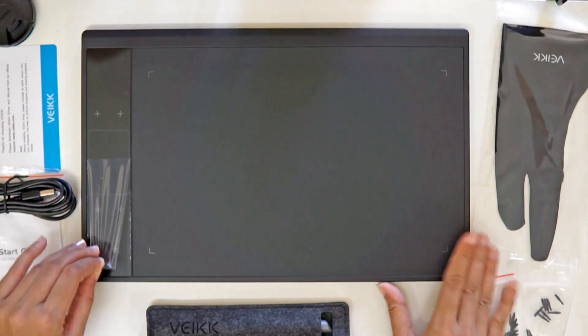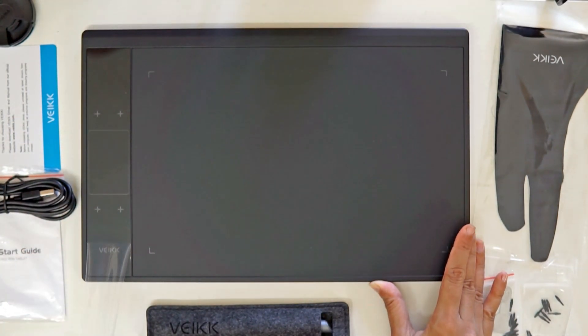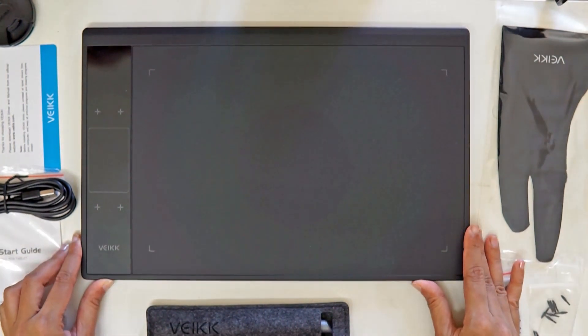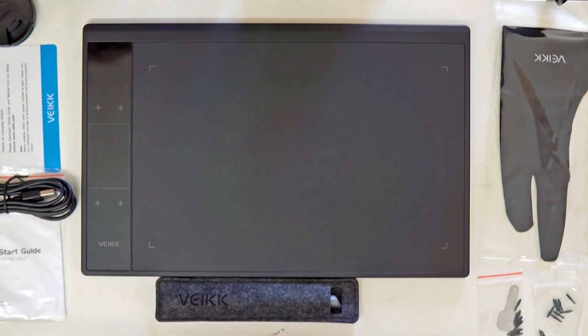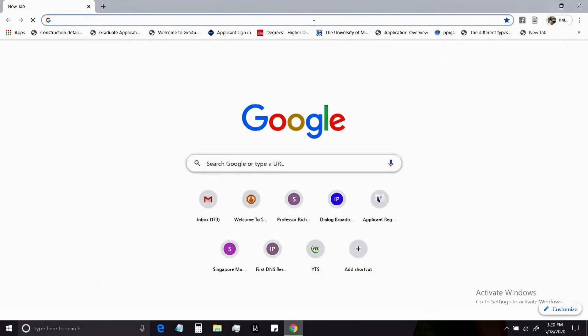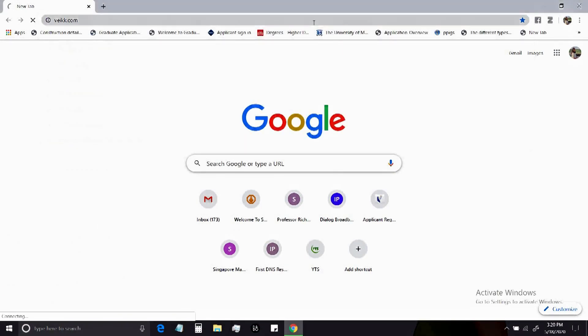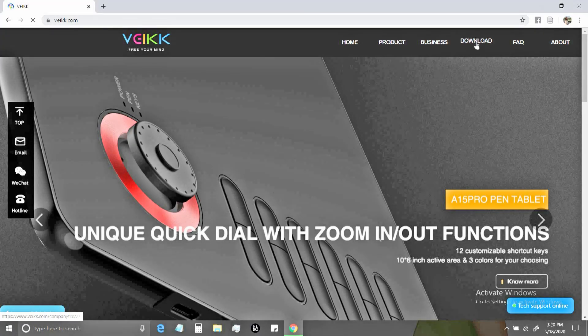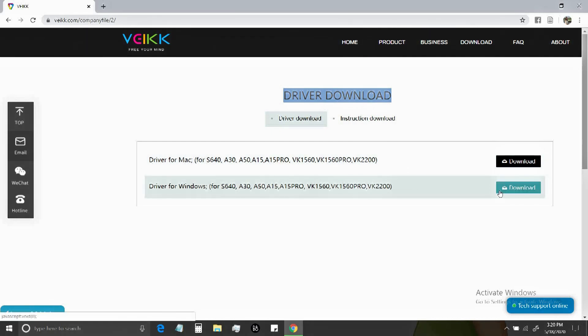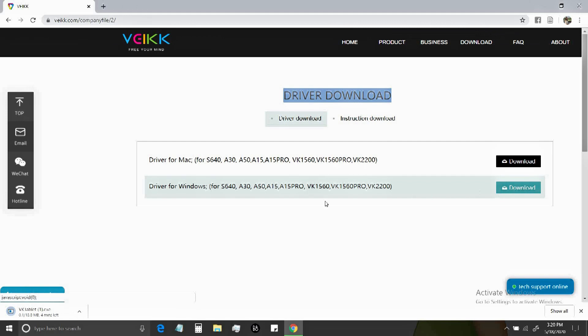I'll show you how to set up the tablet on a Windows PC — the steps should be similar on Mac as well. First, install the driver before plugging in the tablet. Go to www.vf.com and click the Download tab. You can see the driver downloads there. Select the OS you use — I'll select Windows. Wait for the download and follow the instructions to set up.